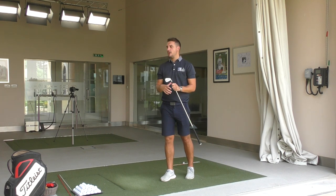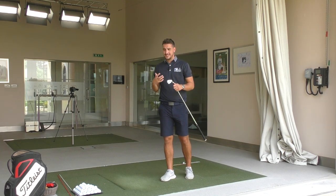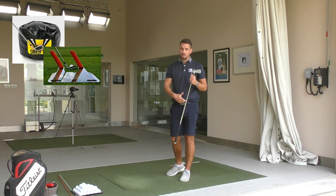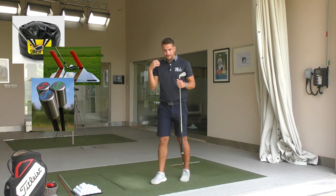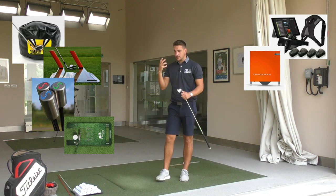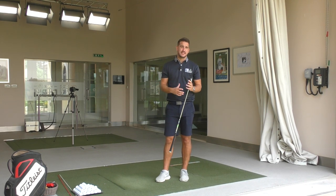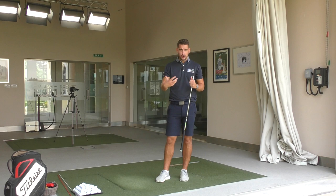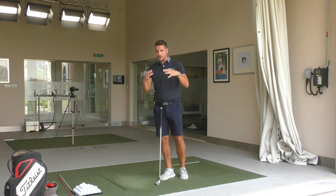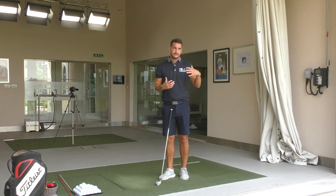On the market at the moment there are hundreds if not thousands of different types of training aids for different swing faults or different swing ideas, and we've got them all in the academy. We've got impact bag, speed trap, speed sticks, fat plate, technology, K-Vest, TrackMan, HackMotion for the wrist angles. There's so much out there and they're all absolutely fantastic. The TorStrike ball I use a lot as well with some lessons. There are so many great training aids out there, but you don't need to go out and spend hundreds of pounds on them.